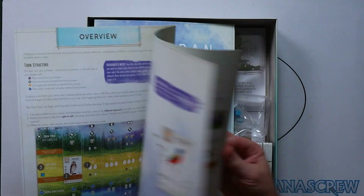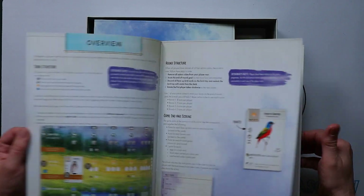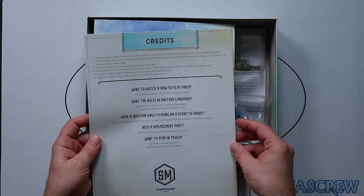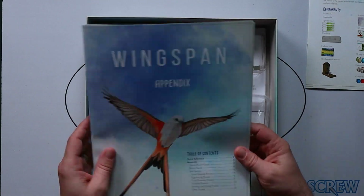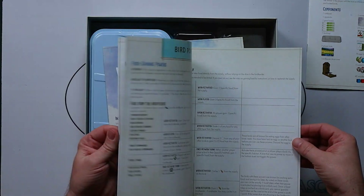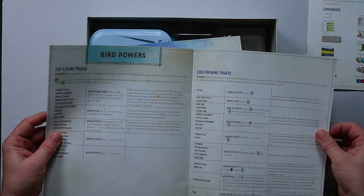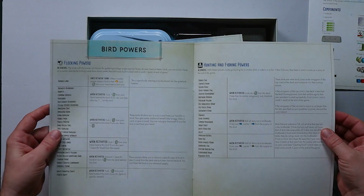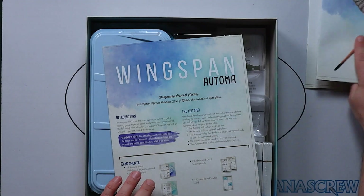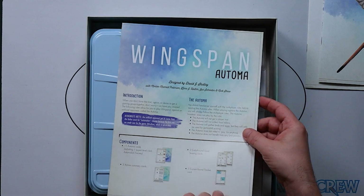There's the rulebook — quite easy to read, colourful, big friendly pictures, nice texture to the book, good quality. There's also an appendix which contains information about some of the cards in the game — essentially all the bird powers you might come across while playing. And as I have come to expect from Stonemaier Games, there's an automa version for solo play. These are the rules for solo play.